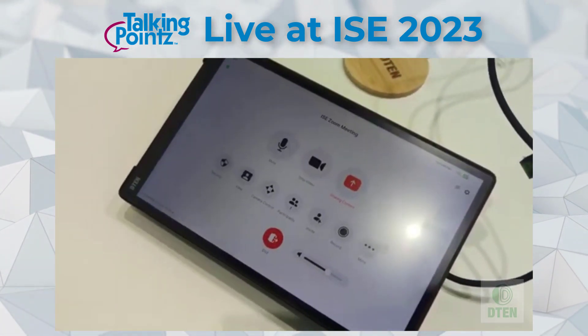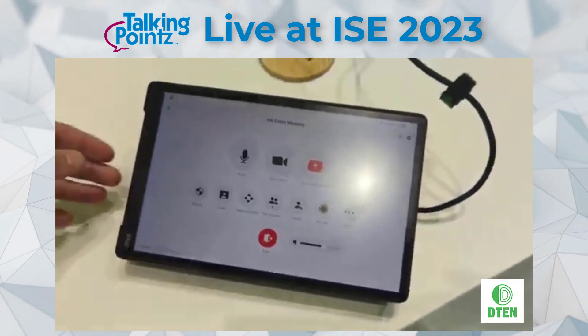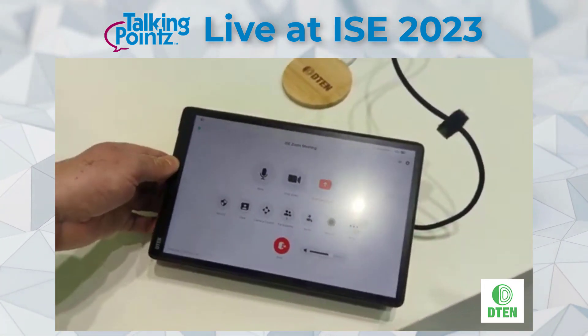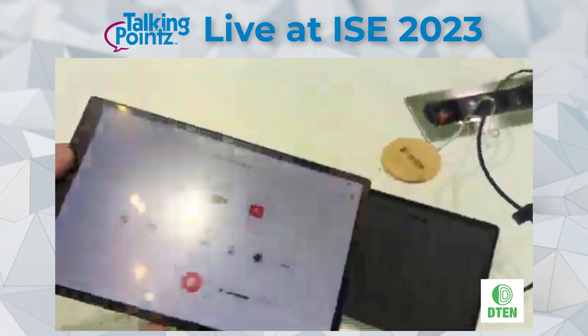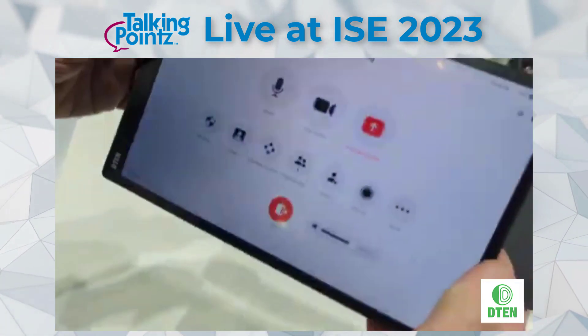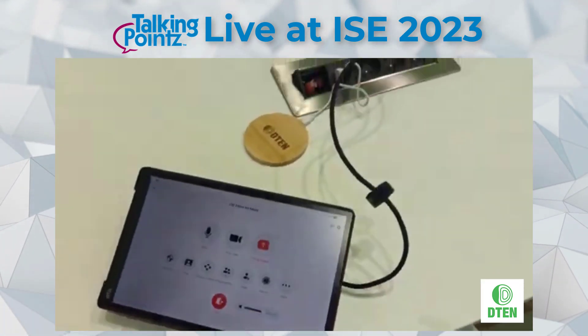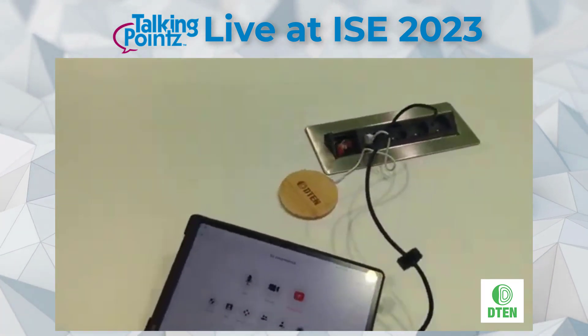We're going to talk about the D10 D7X Dual. This tabletop control here is the D10 Mate — a 10-inch tablet which sits on a dock. This is the Wi-Fi version. It's got a lovely weighting to hold in either hand. You put it back on the rechargeable dock when finished, but you can move it around the room and control meetings from anywhere.